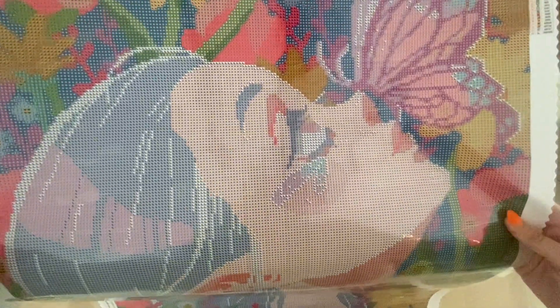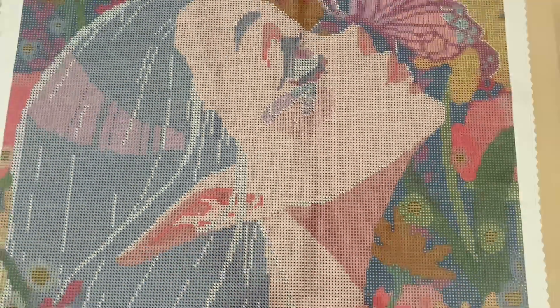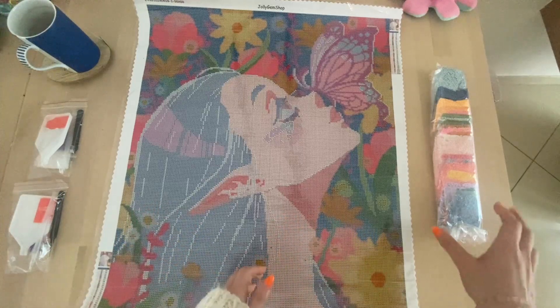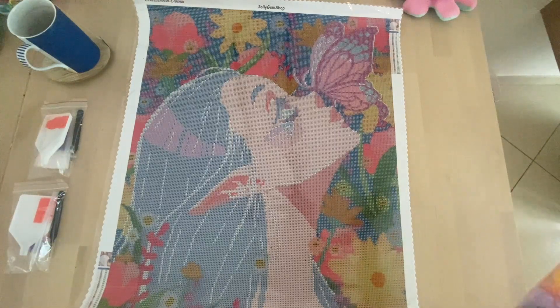The printing on this kit is really clear — the camera has trouble focusing because of the plastic sheet, but the printing is excellent. When choosing symbols we're also careful that no symbols resemble each other or are too close together when placed next to each other. For this kit we spoke with Toni Cailao, the artist, and asked for feedback on where they'd like the special drills placed — that exchange with our artists is something we always try to do.